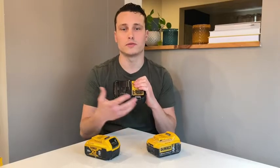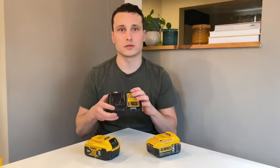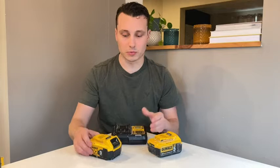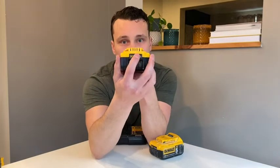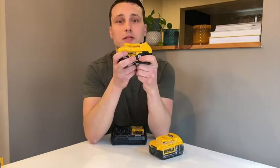It also has a hot/cold delay, so if your batteries are overheated or you leave them outside during the winter, it shows that's why it's not charging. Both batteries also have indicating lights on the back so it tells you how much power is in them.